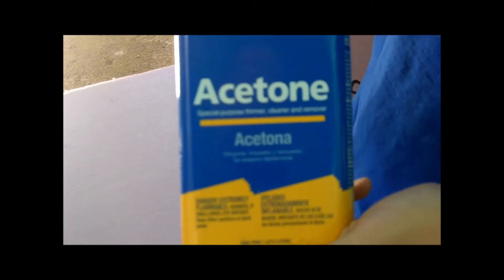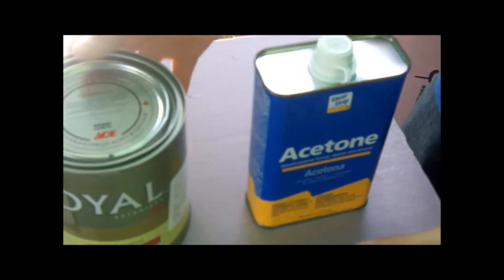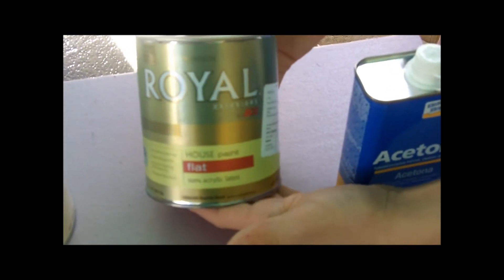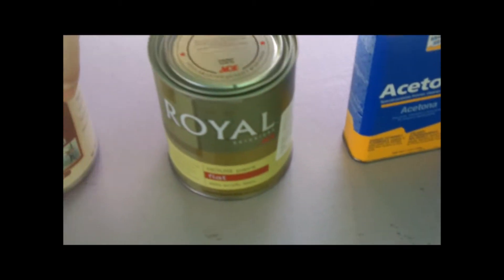Right here we have some acetone to melt into the styrofoam to make pits and old rust spots. We also have a gray base paint that we're going to paint on our styrofoam to give it a metal color.